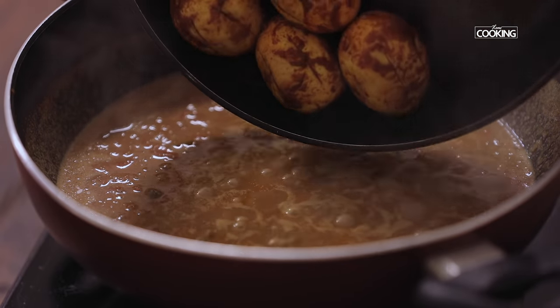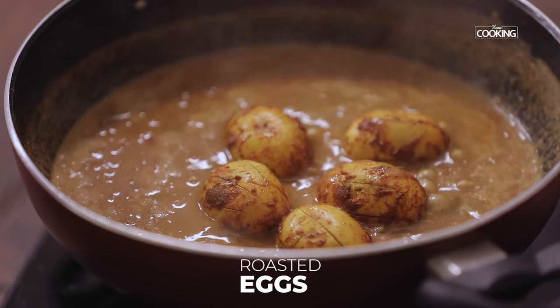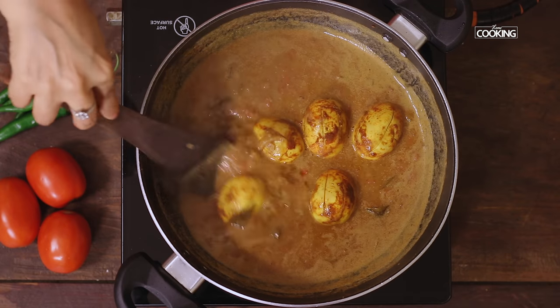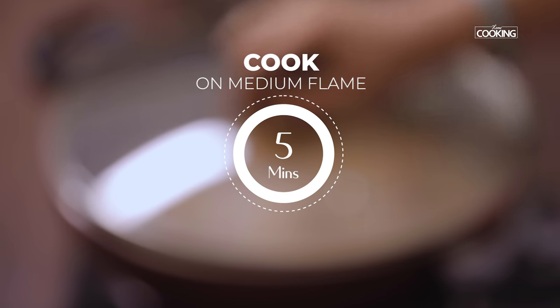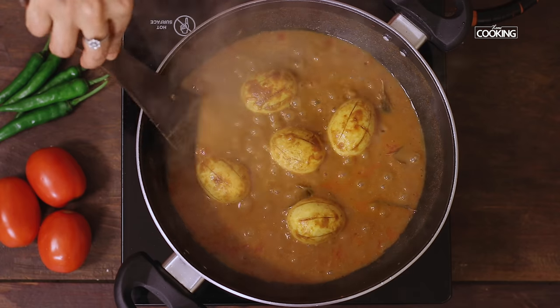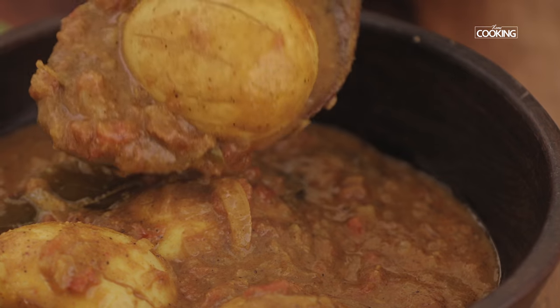The raw smell is gone. Add the roasted eggs and let it cook for about 5 minutes on medium flame. The egg curry is done. Serve it hot.